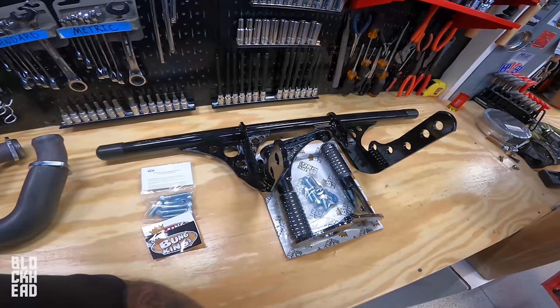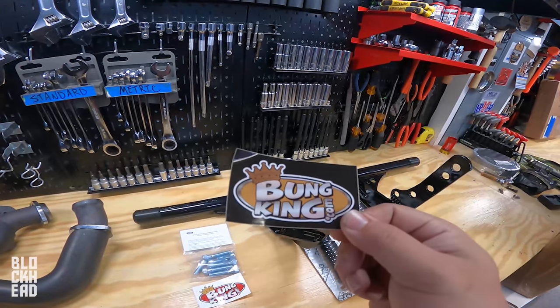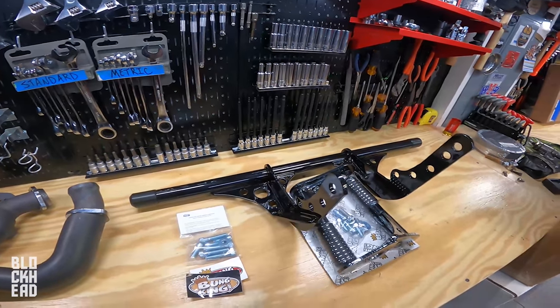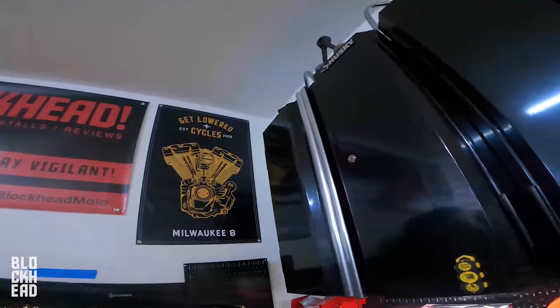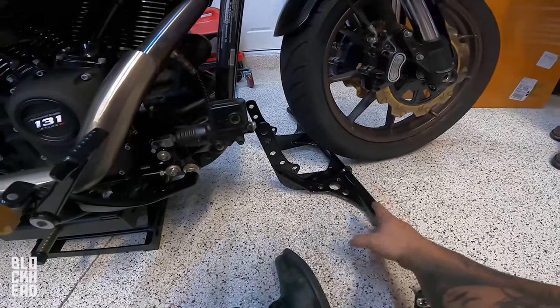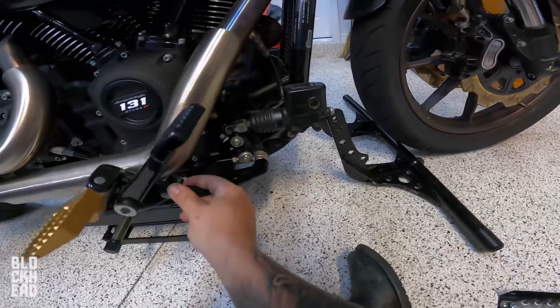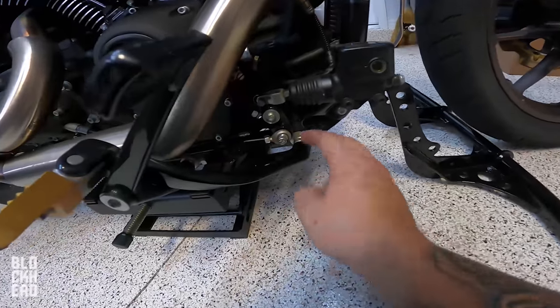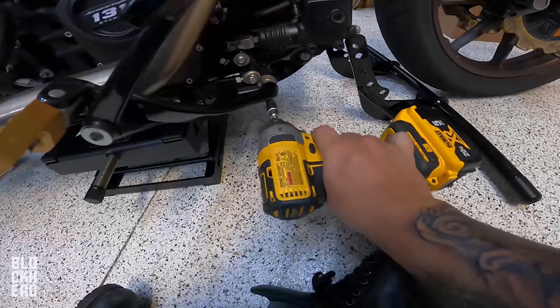So like I said, we are installing crash protection — I chose to go with Bung King. If you guys are interested in checking it out, check out the link down in the description below. It's a collaboration with Get Lowered, so this episode is brought to you in part by Get Lowered Cycles as well as Bung King. It's part of the front crash protection install — it mounts through the foot controls here, where the foot controls attach to the frame. Loosen them up with a hex and zip them out.